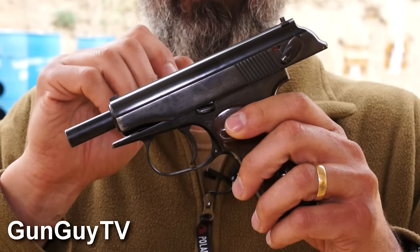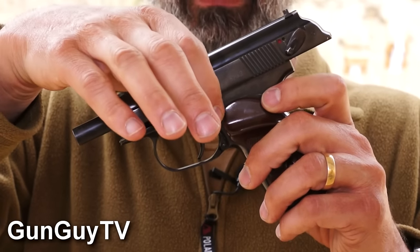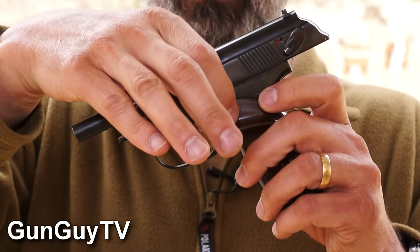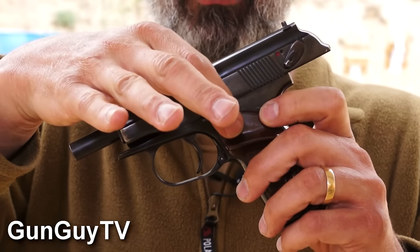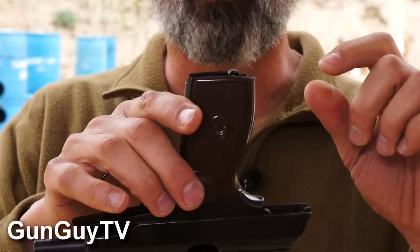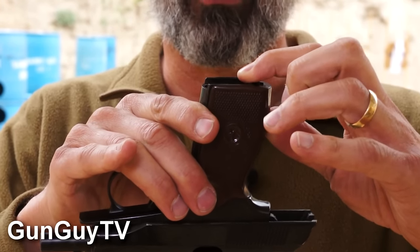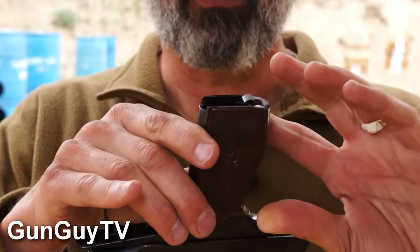Another difference between this and the PP is where the magazine release is. The magazine release on the Walther PP is here where you'd normally expect it on an American pistol. But on this pistol, it's the more European old design where the magazine releases down here on the bottom of the magwell, right by the base of the grip. So that's a little difference.